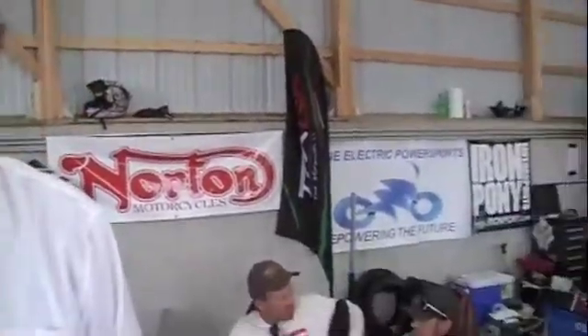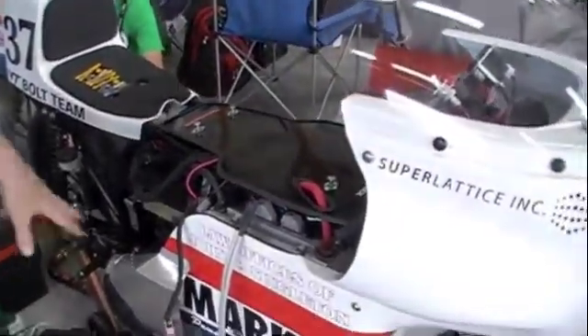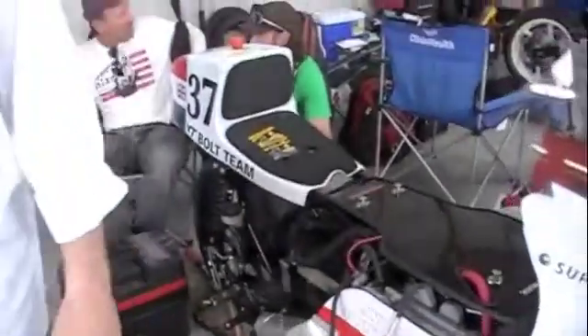I guess I just need to get busy getting it cool and getting this cooling duct in so we can go back to practice. You've done a really good job with this bike — congratulations and best of luck. Thanks a lot.